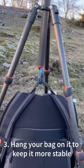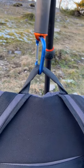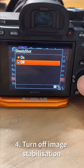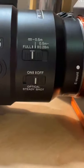Tip number three, hang a camera bag or a weight off the center post of your tripod. Tip number four, turn off the image stabilization in your camera or on the lens.